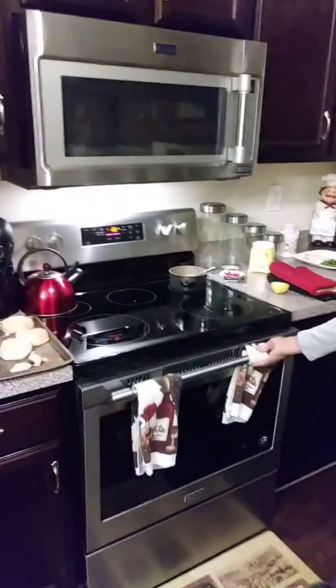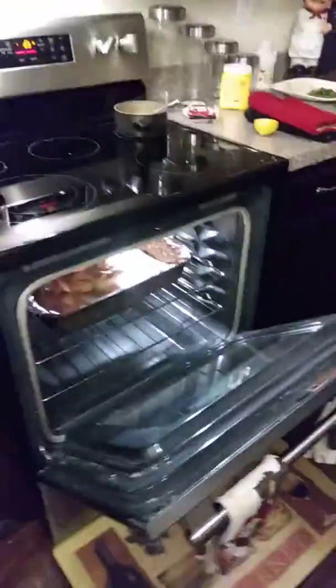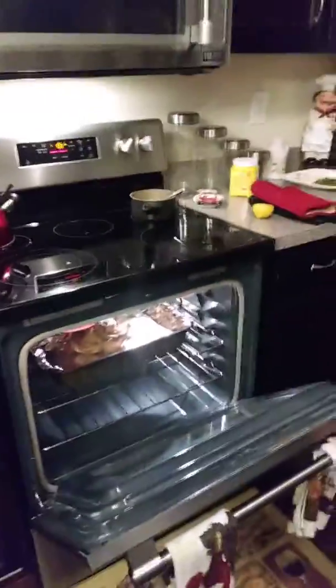I'm about to go ahead and check our chicken right now. As you can see, it's nice and golden brown, almost like a turkey. It's almost time to come out of the oven — it just has three more minutes on it.